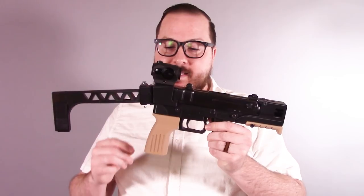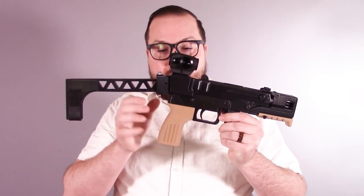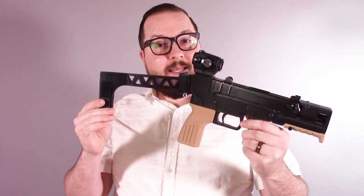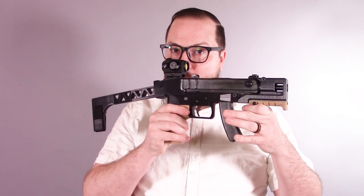I made some changes to my CZAR lower, mainly by getting rid of the buffer tube mount at the rear and replacing it with a molded-in Picatinny mount so that I could utilize my folding brace design and still keep it as a nice lightweight compact pistol.